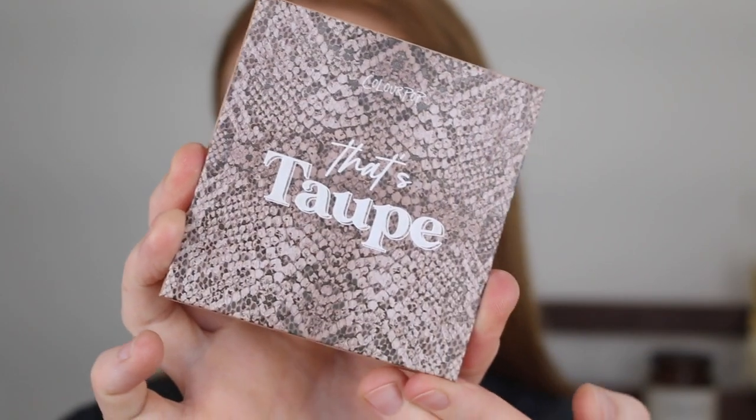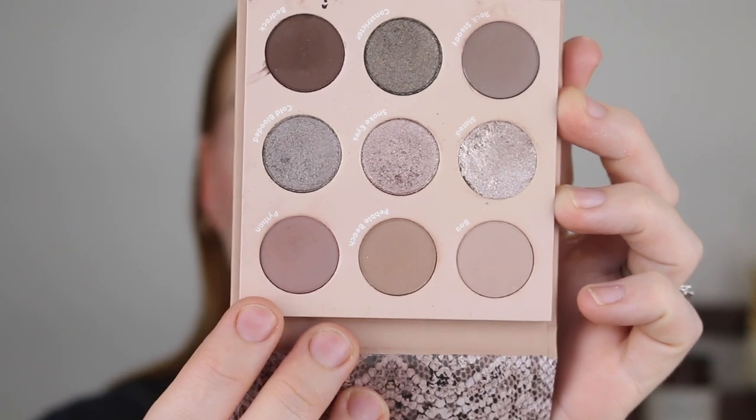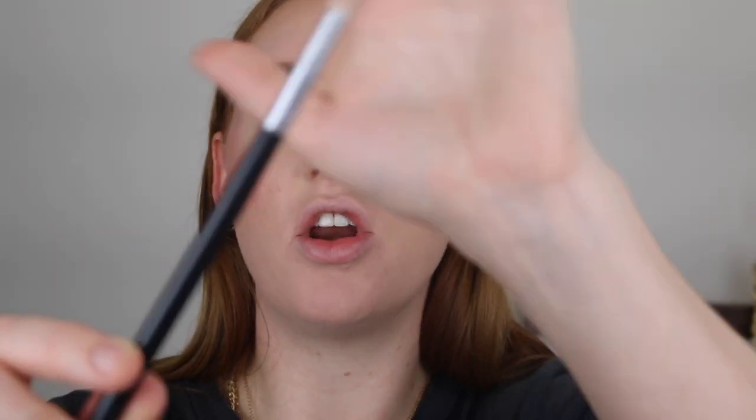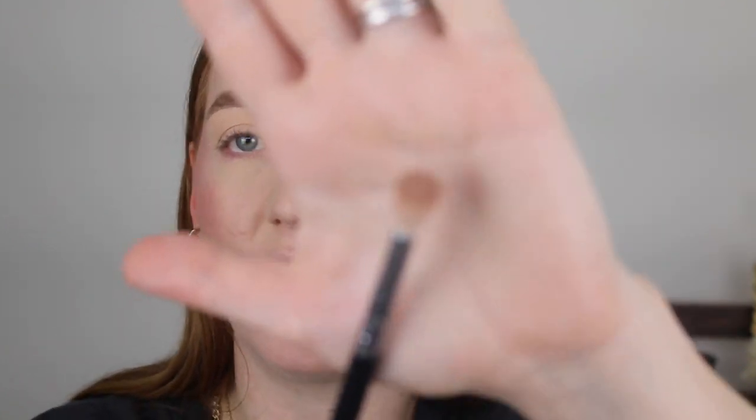I'm using the ColourPop That's Taupe palette — such a favourite, I'm loving cool tones lately. I'm still trying to find a nice cool-tone palette at the drugstore. Starting with the shade Python, I put that in the outer corner and run it throughout the crease using a nice big fluffy Sigma brush. I stamp it in the outer corner to place the colour down and then run it through the crease all the way into the inner corner.